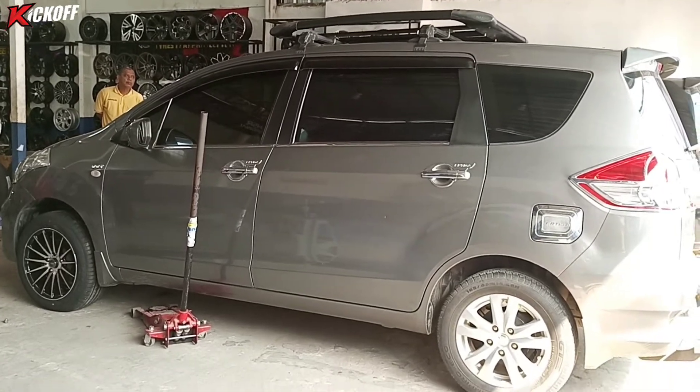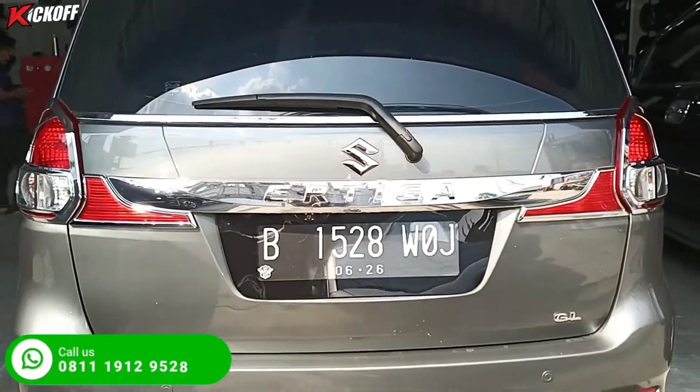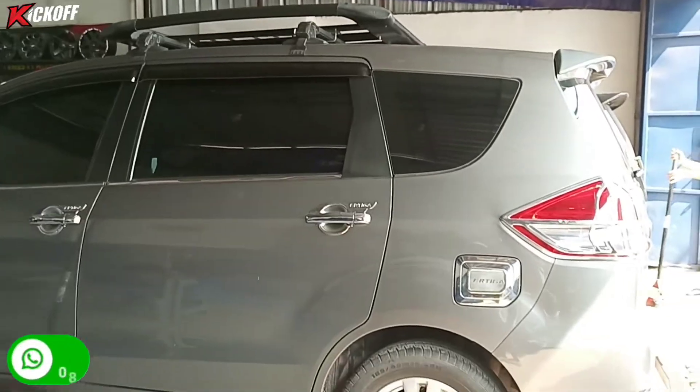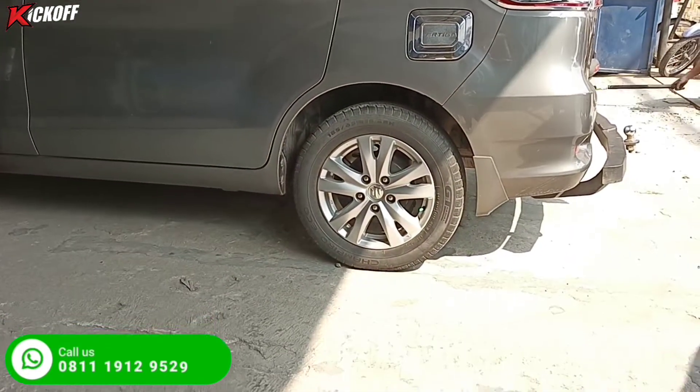Di video kali ini kita kedatangan mobil Suzuki Ertiga yang akan modifikasi pakai velg HSR. Sebelumnya dia masih pakai velg standarnya ring 15, ukuran bannya 185/65.